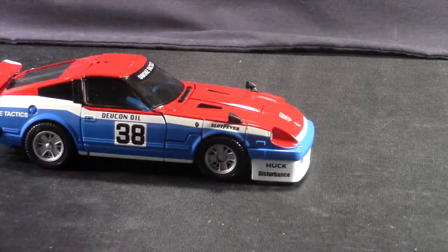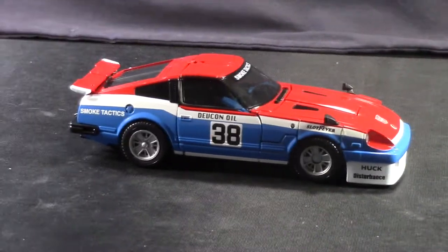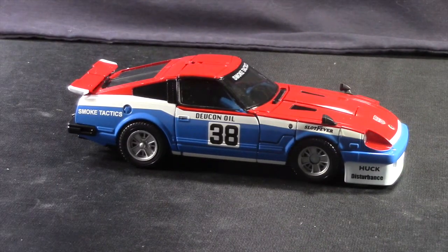I don't have the original G1 toy to compare, but I don't remember having decals like Smoke Tactics, Slot Fever, Huck Disturbance, or Devcon Oil on the original toy. These seem to be unique to the Masterpiece. But I like it — it's an added touch. He's also got Smoke Tactics on his windshield, which is nice. Even though the body type is basically the same as was used for the Masterpiece Prowl and Blue Streak, just like with the original G1 toy, there are some differences, mostly on the front end with the bumper.